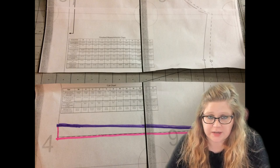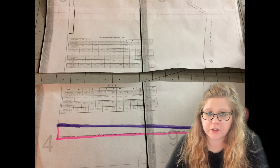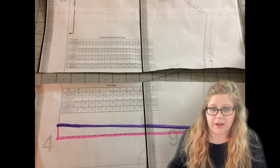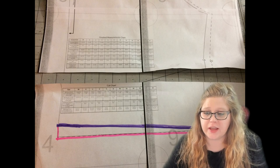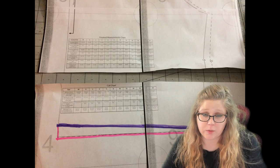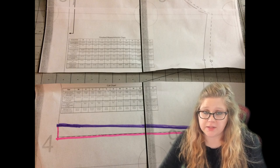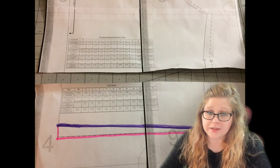Also if you are in-between sizes, as the example showed. To adjust for height — if you're adding height — the first thing you're going to want to do is decide how many places you need to add the height. If you're only adding about a half an inch, you would probably only want to add the height in one place. But if you're needing to add a lot of height, you're going to want to do this method in several places throughout the pattern to distribute it and make it easier to grade.